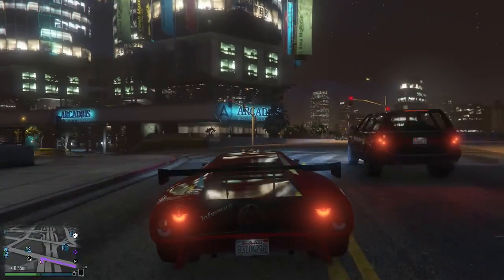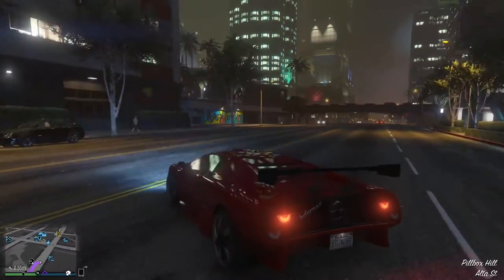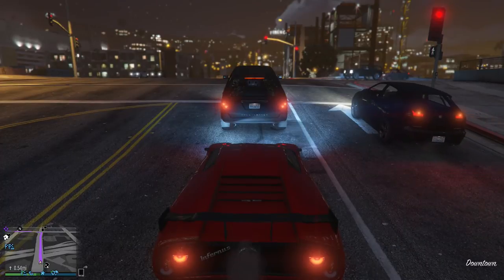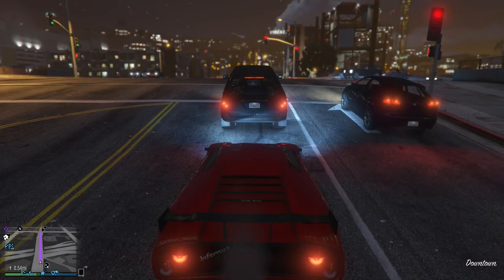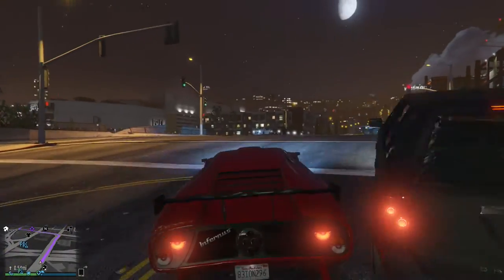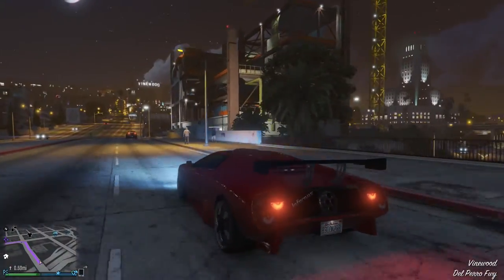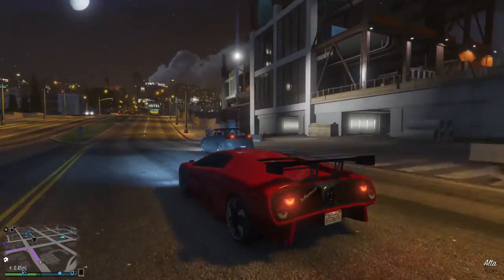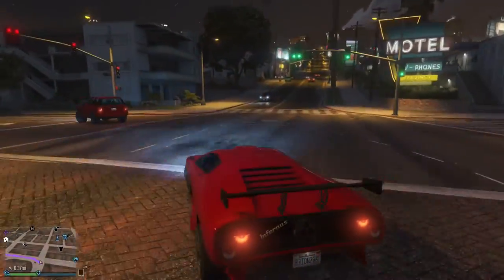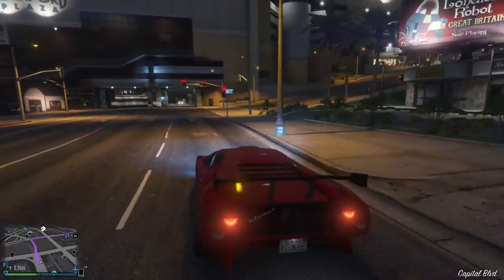Oh, I like this song. Hey Rich, can you not mess up my radio? I was listening to that. But this is my song. Well, this is my car, so I decide what it is. This is my song. Well, this is my goddamn car. But you don't understand — this is my song. I don't give a shit if it's your song. It's still my car, my radio, my rules.